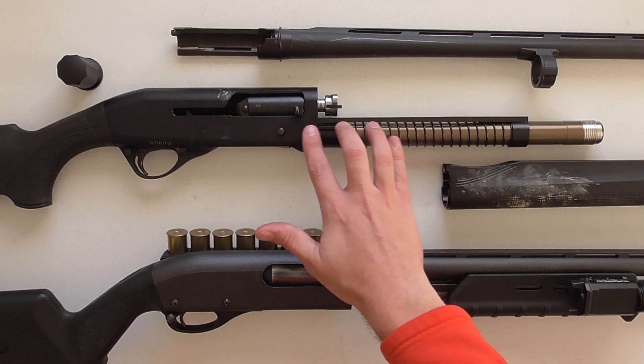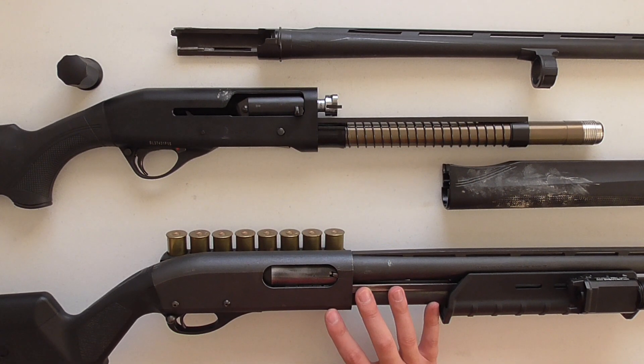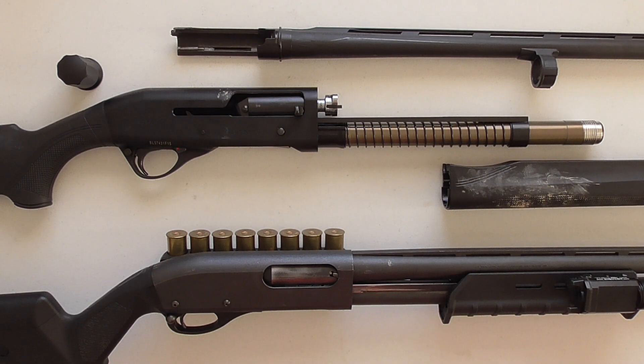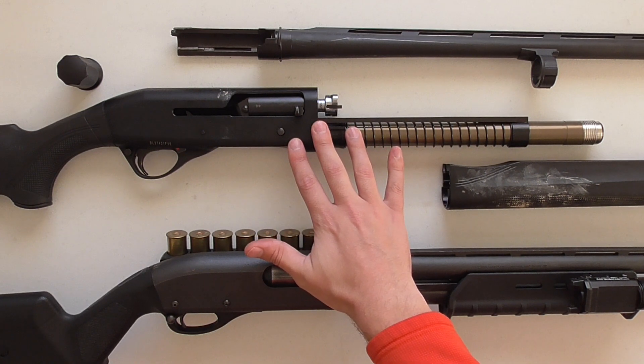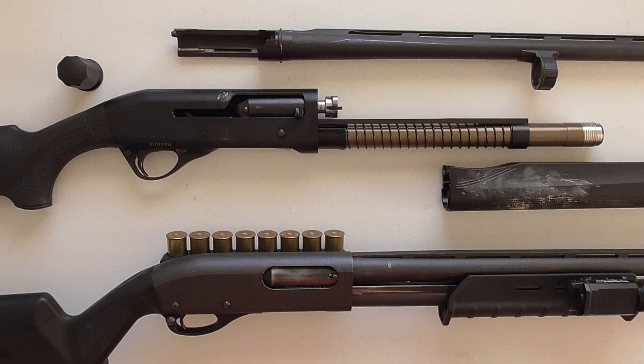I'm also going to talk to you about how this design relates to a pump-action design, which any of you who know anything about shotguns may think that semi-automatic shotguns don't really relate to pump-action shotguns, but this one does in one very unique way. And for any of you who know anything about shotguns, this will just show you some of the differences between the Franke Affinity and shotguns you're already familiar with. So, let's get started.